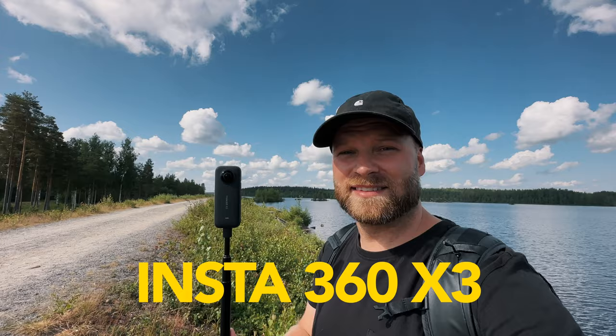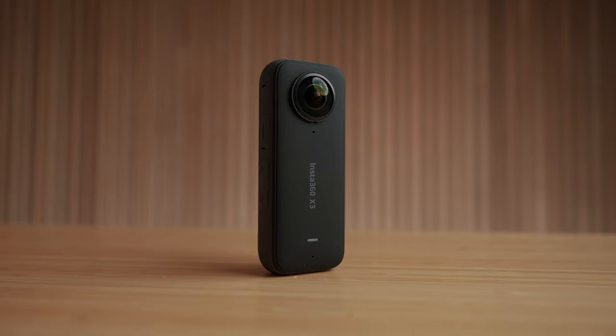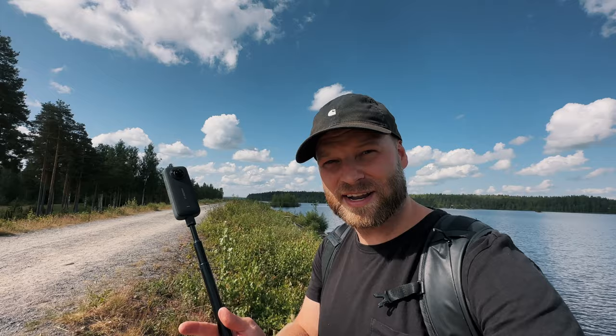The next vlogging camera setup I would suggest is for people who are constantly on the go, maybe into action sports, and just don't want to miss a moment. The camera I would suggest for them is the Insta360 X3. What's unique about this camera is that it's constantly filming 360 degrees all around, meaning you're not going to miss a moment because in post you get to decide which angle you're going to use.